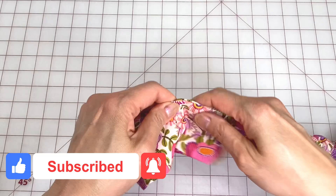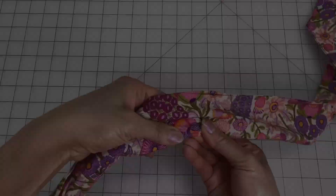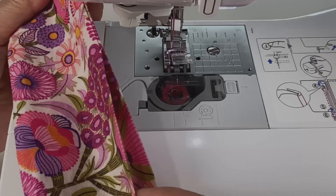Once the ends are pushed right in, straighten up the wire in the center so that it's all inside the channel. With this channel the wire stays neatly in place along the edge. Sew the opening closed with an edge stitch, back tacking at the start and finish.